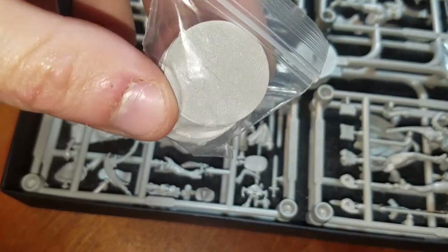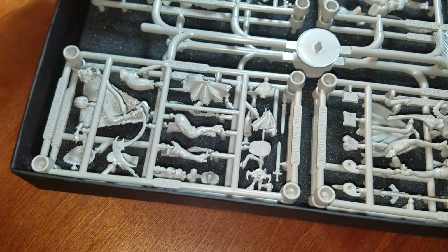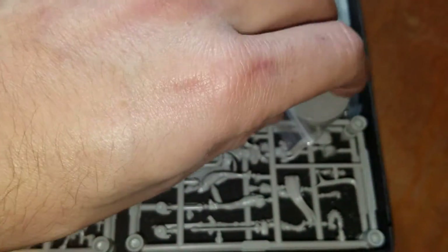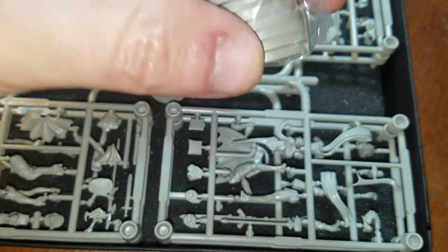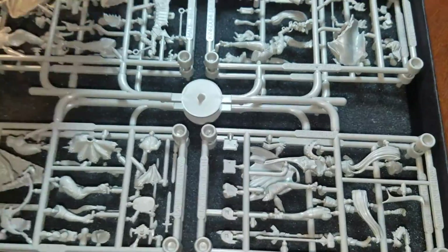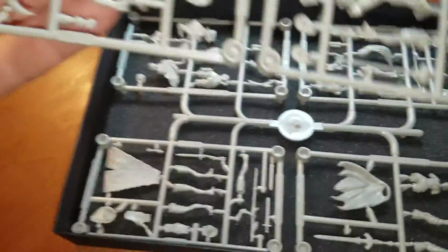Here's some bases — looks like two, four, six, eight of them — so it should be about eight miniatures in here. The bases basically fit into the bottom. So let's go sprue by sprue.